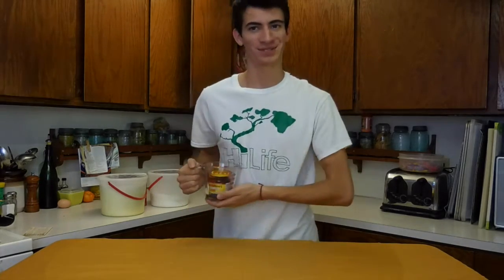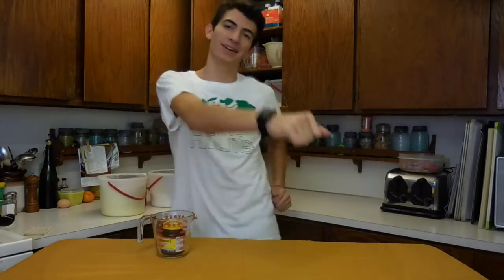Hello! We're gonna be making something really awesome today. Little did you know, I've got a cool recipe for soft bread twist pretzels. So we're gonna be making those today.